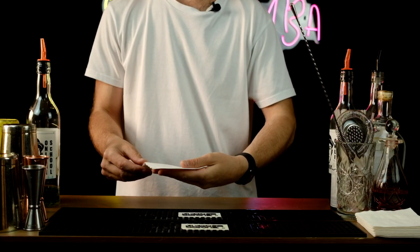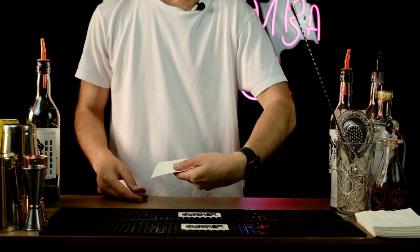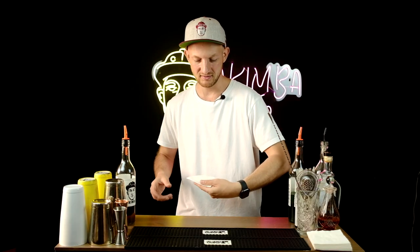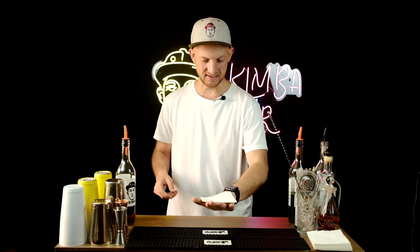Then you just make one simple move — the helicopter — turning the hand quickly. In the beginning you can do it slowly, not fast, just like this. Just try to throw it and spin the napkin, and then when you do it well, try to catch it back on your hand.